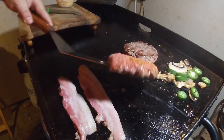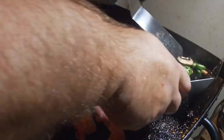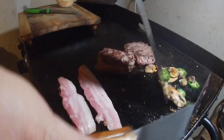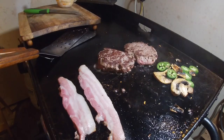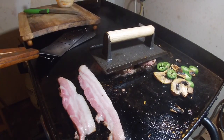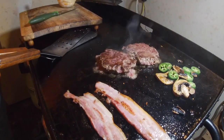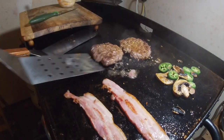Give your burger a flip — got a good crust, I like that. Give your veggies a little flip too. I don't want to sauté the jalapeño, I just want them a little crispy. I'll put my weight on the meat to make it cook a little more evenly, and give the bacon a flip. Take another look at the veggies, give them another flip on both sides, put the weight back down.